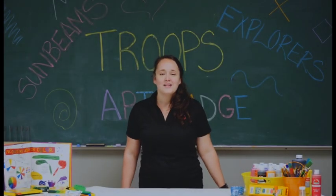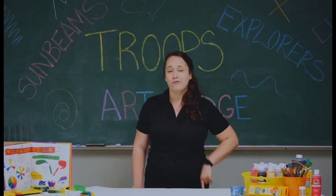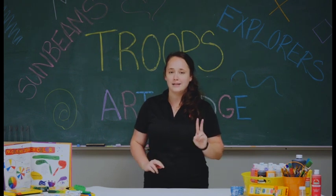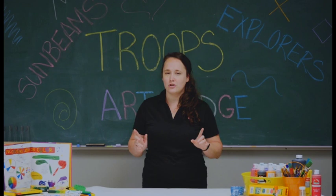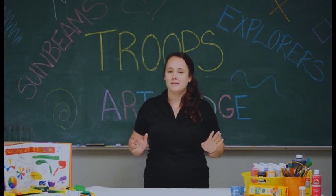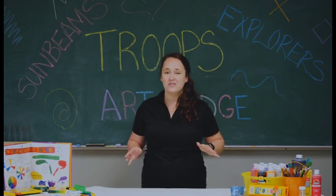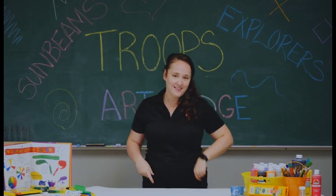Hi, Sunbeams and Explorers. Today we're going to be learning about the medium charcoal. First, we're going to be doing a charcoal rubbing technique. Second, we're going to make a picture with some chalk that is very similar to charcoal that will make a nice piece of art for ourselves. Third, we're going to learn about the amazing gifts that God has given us. And lastly, we're going to take a look at some prehistoric art and what they used to do way back in time. Let's get started.